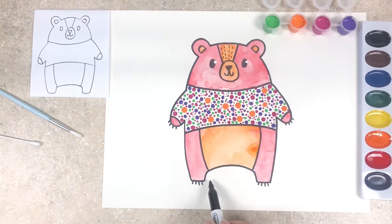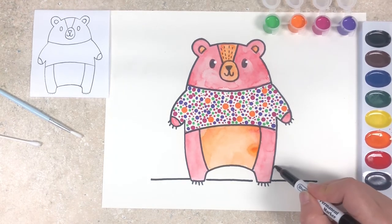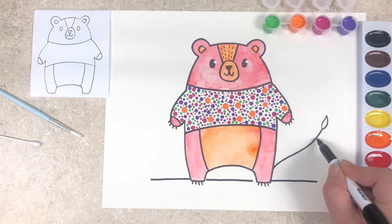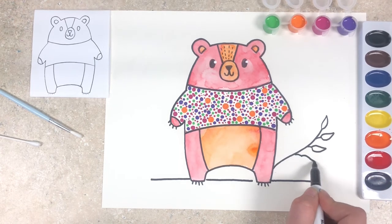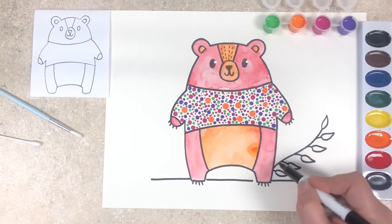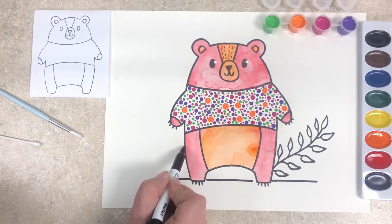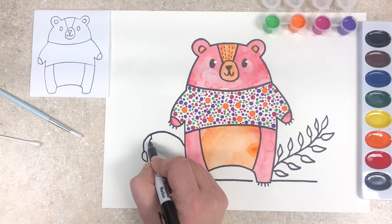Next we are going to put our bear in a little bit of an environment. I'm going to give him a ground line right in between his legs down by his feet — a horizontal line and then the same thing on either side of his legs. Next we'll add in some leaves and foliage. On his right side I'm just going to do a little wavy line, and at the end of that wavy line kind of an almond shape for the leaf. Then I'm going to go down that line and add little stems with little leaves, and do that same thing on the other side of the wavy line. On his left side we're going to do a similar thing but make the line a bit more angled downward at the end, with the same leaf on the end and stems coming out.